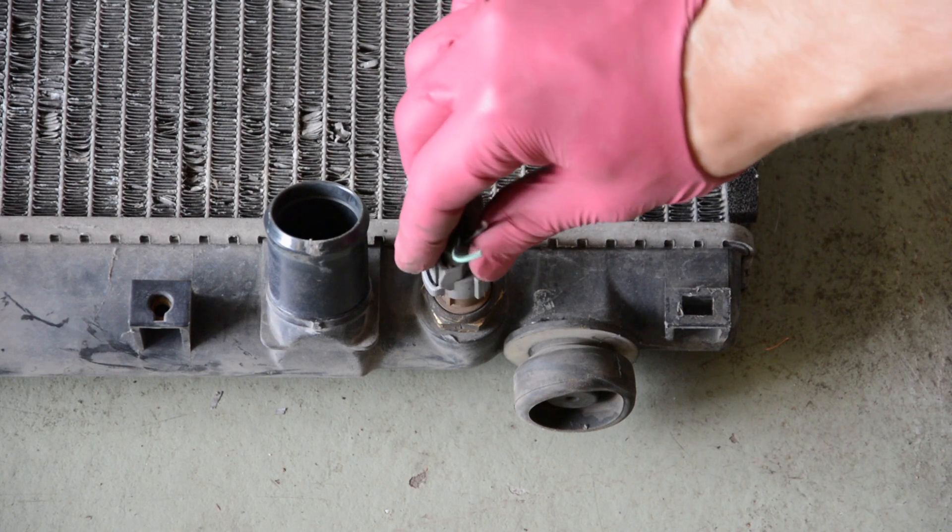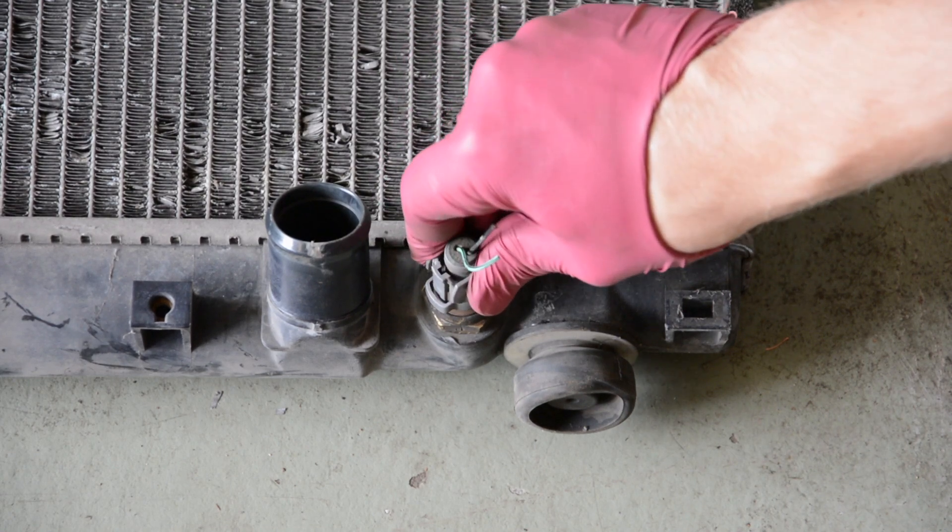For the fan switch we're gonna use this plug here, but we need to extend the wires a bit because we need to reach the fuse box.